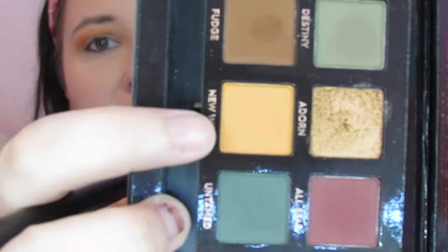I forgot how pigmented this palette is, so I'm going to have to be a lot more careful. I always forget that this palette is ridiculously pigmented. Okay, so that is our first crease shade, and then we are going to go into New Wave right here and just blend that into Roxy. I'm going to go ahead and use the same brush for that and just go right in.